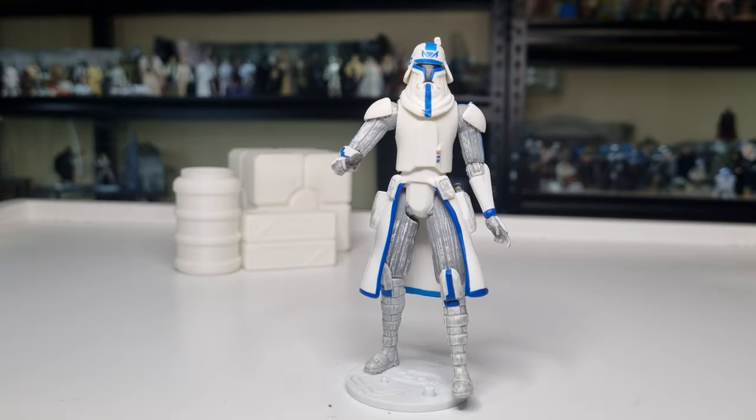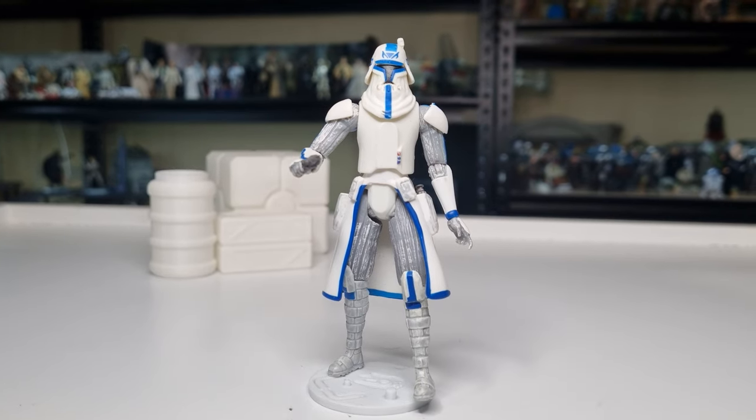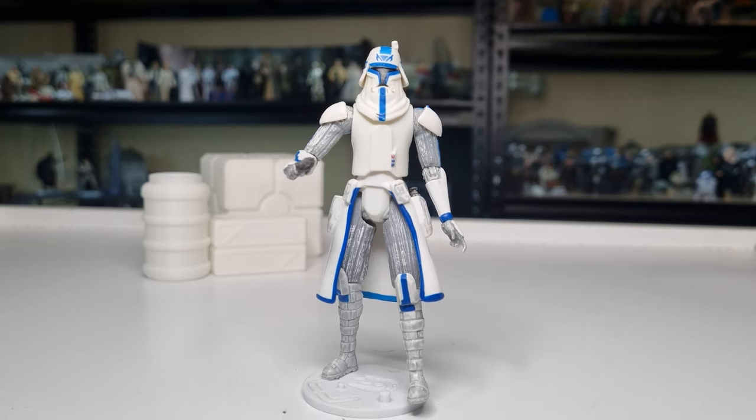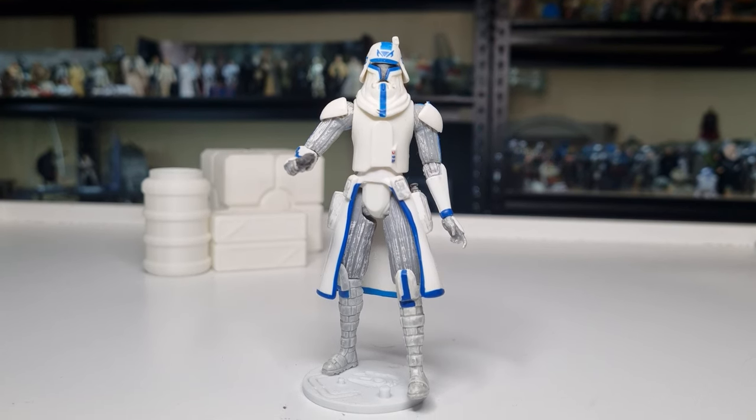Hey folks, welcome back to another Clone Wars Thursday throwback. I thought we'd take a look at a different version of Captain Rex. I'm pretty sure I've done a video on this before — somewhere in the last 15 years. I do remember a couple of years ago I did a bit of a Captain Rex overview of all the different figures. That video interestingly still gets the occasional comment — just one of those videos that seems to do what it needs to do online and still gets a little bit of traction.